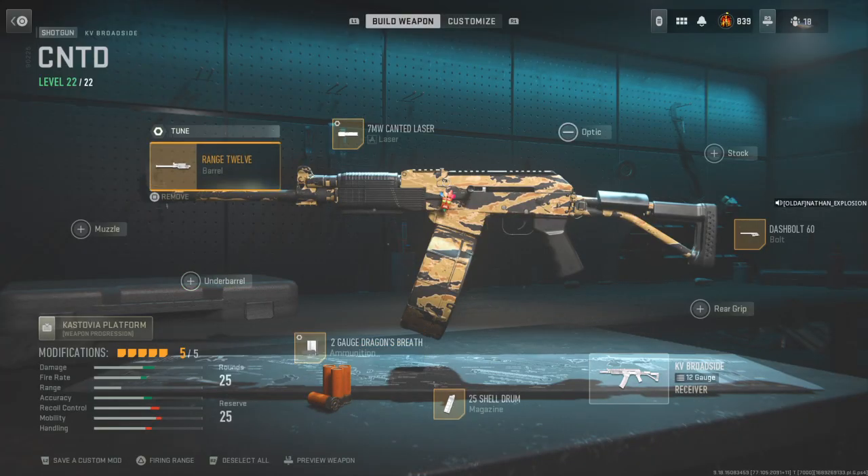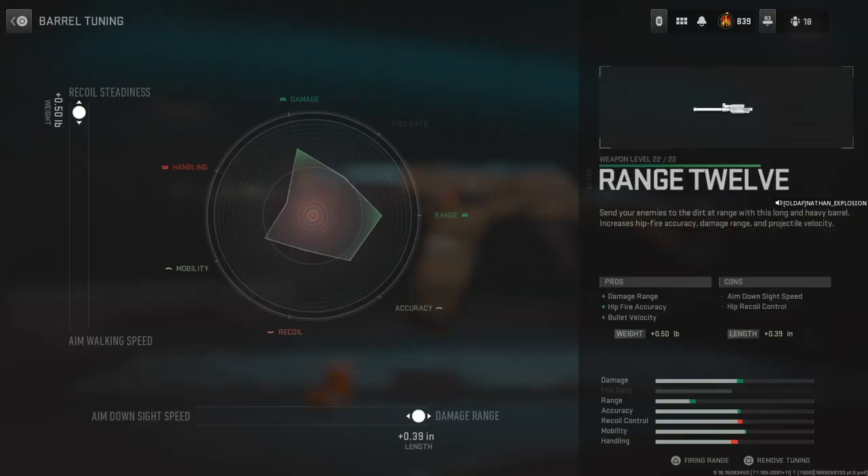Last but not least, the Range 12 barrel. I'm going to tune it for recoil steadiness and damage range.